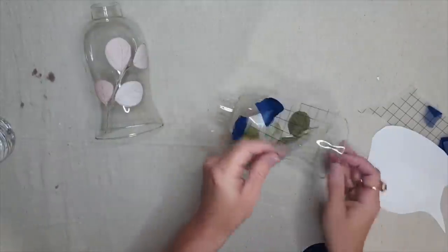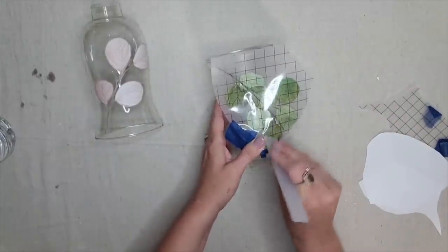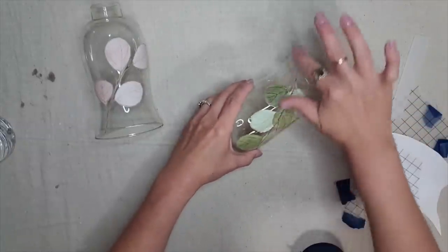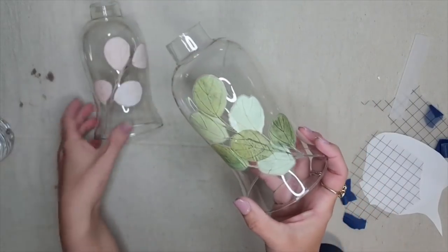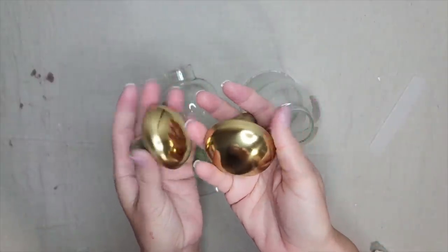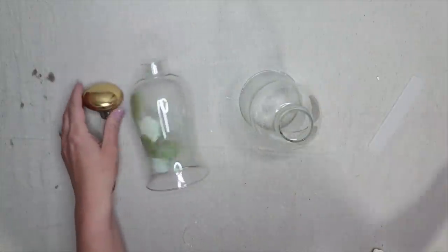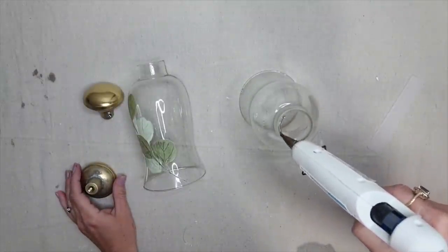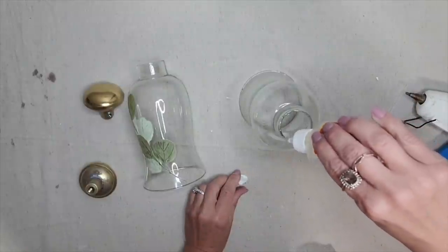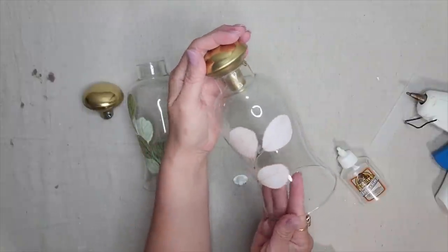I like to gently go over the transfer with my fingers to make sure it's fully adhered. It looks absolutely beautiful on glass, but I've used transfers on so many different materials and I have not found anything a transfer won't stick to — it's kind of like the adult version of a sticker. To turn these glass globes into cloches, I'm adding brass doorknobs as toppers using a combination of hot glue and gorilla glue, then letting it dry for 24 hours.